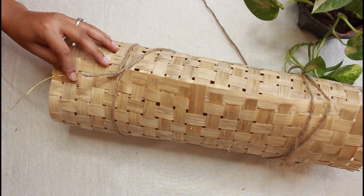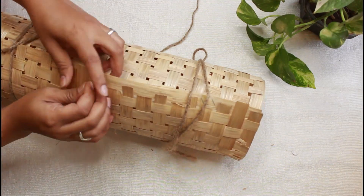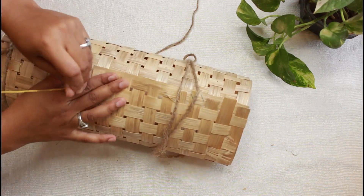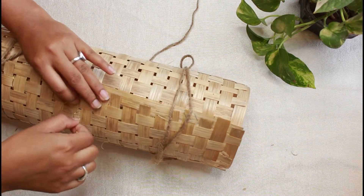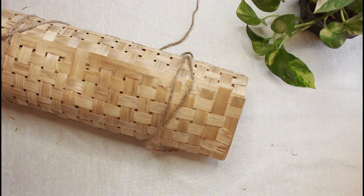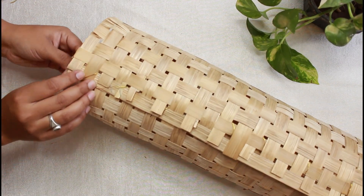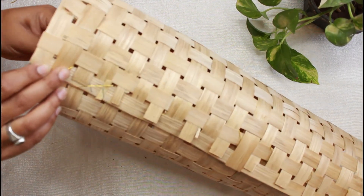Now I am going to use flower-making wire. This is a very thin wire so it is not visible from the outside. We will use it to stitch the bamboo mat. You can also bind it with normal thread.